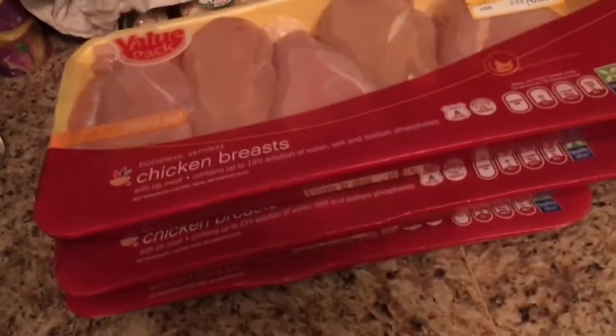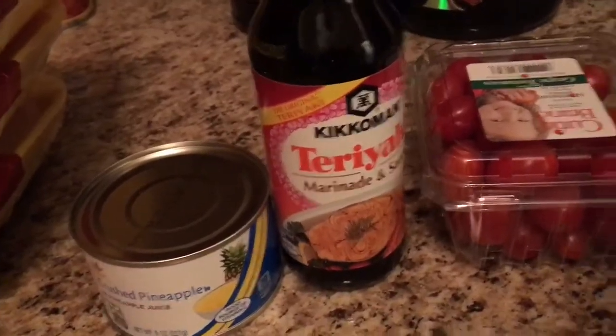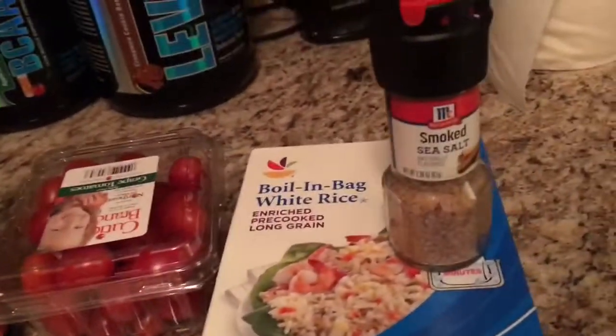Right here we got the most important ingredient: chicken. I like to buy it in bulk — this way I have enough for two weeks. We got some crushed pineapples, teriyaki marinade, cherry tomatoes, boil-in-a-bag white rice, and smoked sea salt.